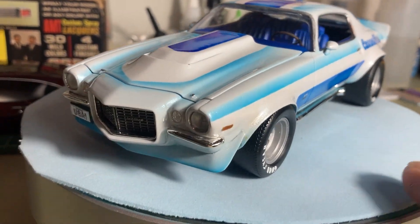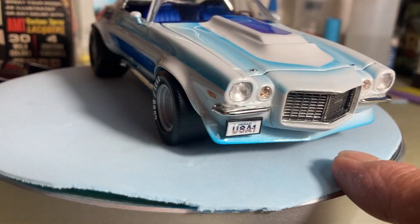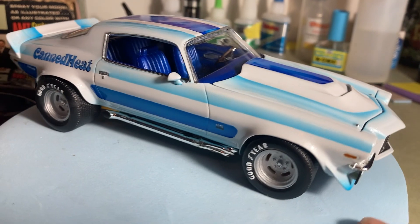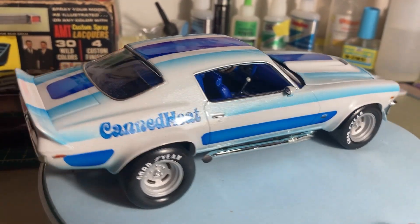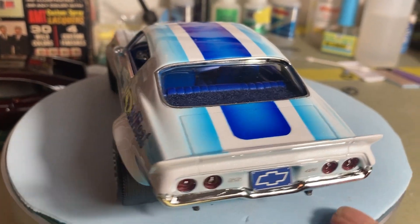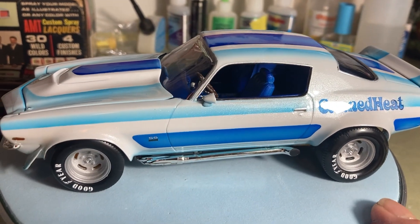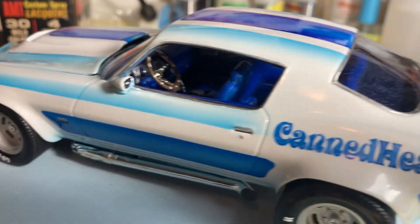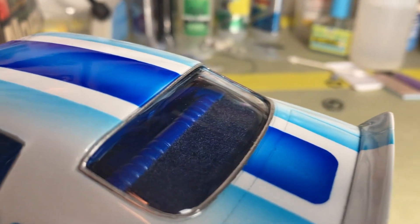It's also got the Lakewood traction bars underneath it, and the side pipes that a lot of 70s cars had, the USA Number One license plate on the front. It's got a pearl white paint job with candy blue — two different candy blues, Oriental and Cobalt — and then a few coats of urethane clear on it.